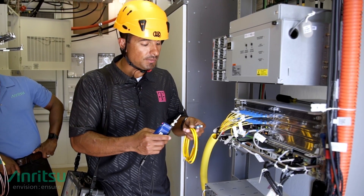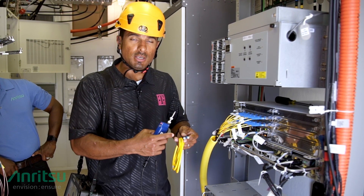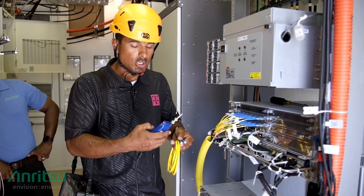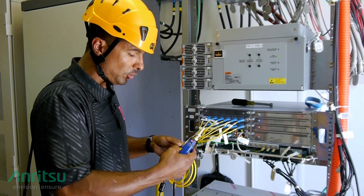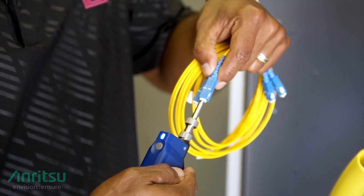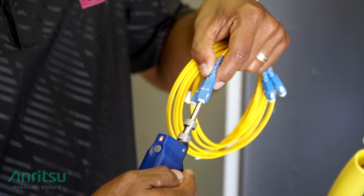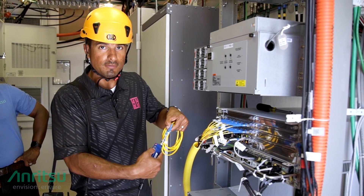For the first test, we want to verify the fiber end face and make sure that it is clean in order to prevent any contamination during installation. Using the autofocus visual inspection probe, we take the probe, connect it to our tester, and insert it directly into the fiber end face. Notice that the light on the inspector already shows blue, indicating it's performing a measurement, and it will shine green if the fiber end face passes or red if it fails.